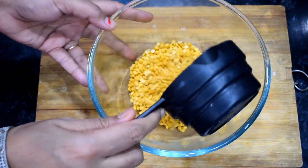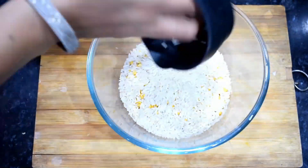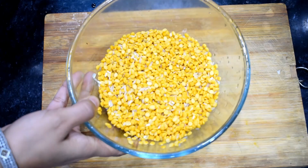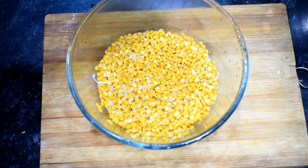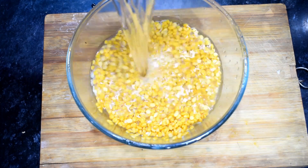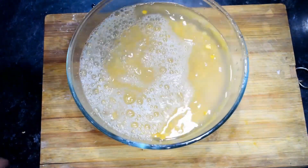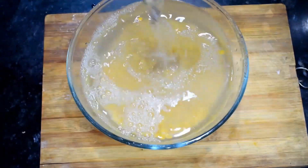I will add 1 cup of Chana Dal and 1 cup of rice. I have put the Chana Dal and rice together. Now we will add water and soak it for 4 hours.